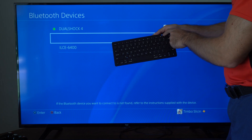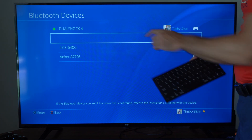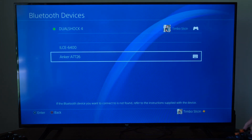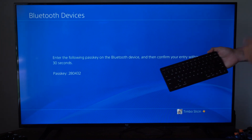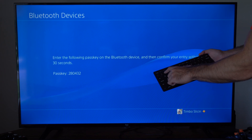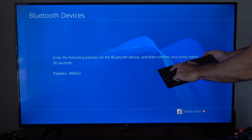So I can see the light is blinking right here, indicating it's searching for a Bluetooth device to connect to, and it's showing up under this list. Let's go to it on my controller and press X on it. It says enter the following pass key on the Bluetooth device and then confirm your entry within 30 seconds. So let's press 2-8-0-4-3-2.